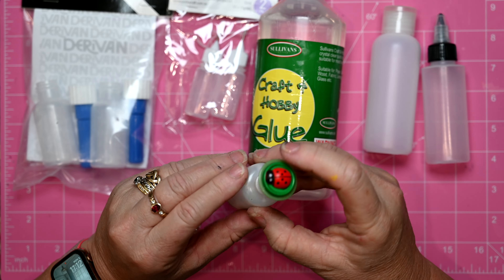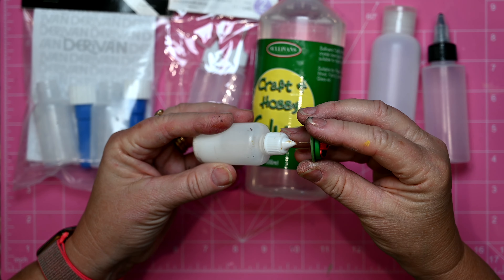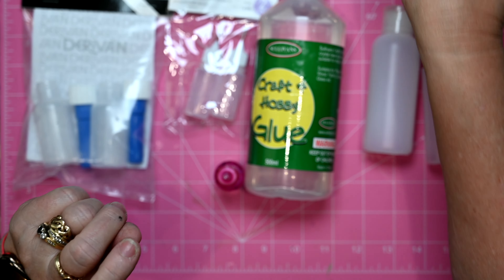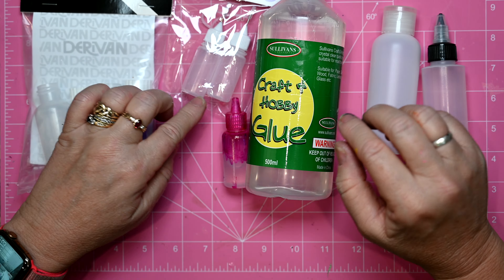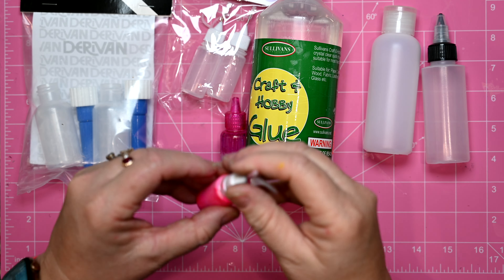For example, this little one here has my PVA glue in it, slightly watered down. If I need a bigger quantity then I have it in my jar, and then I have a whole selection of small bottles that I use.